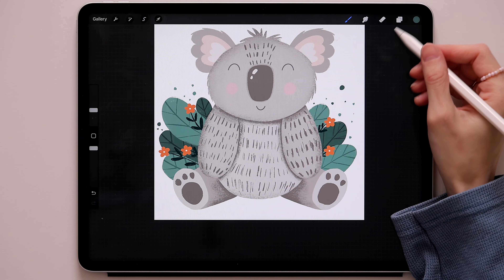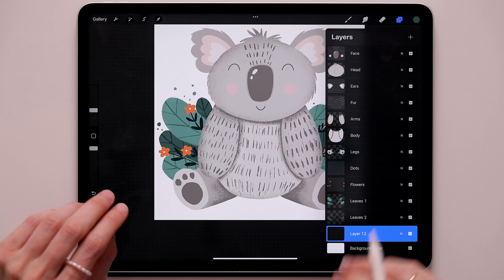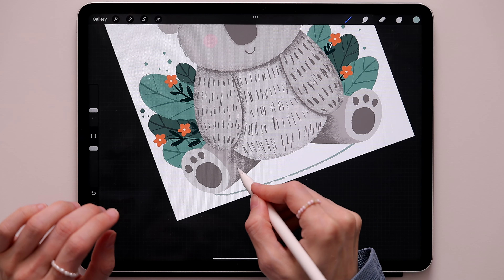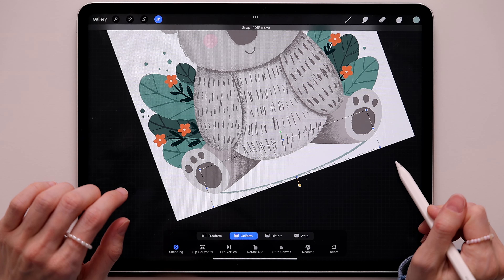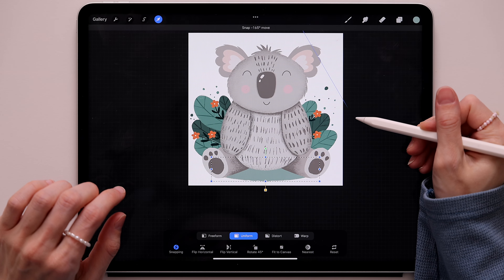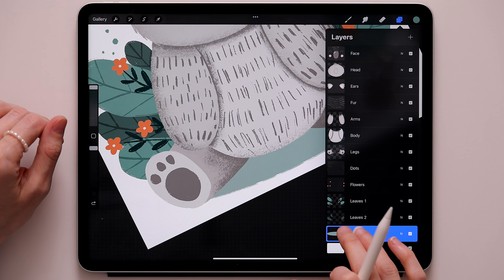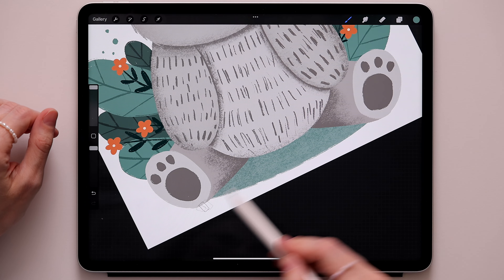Now create the shadow under the little koala. Go to the leaves layer, create a new layer and drag it onto the leaves layer — call it 'shadow'. Take this color and create an oval, then move it and color it, adjusting position slightly. Switch to the 6B pencil, take this color, go to the shadow layer, swipe two fingers to the right, and add some texture to this area.